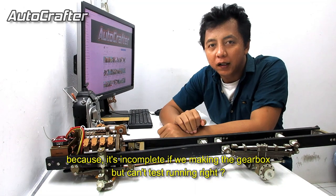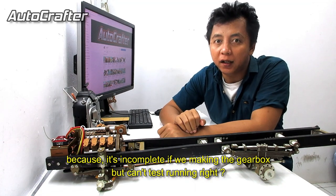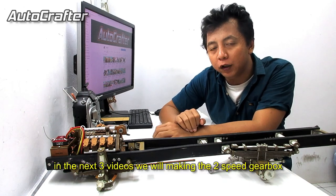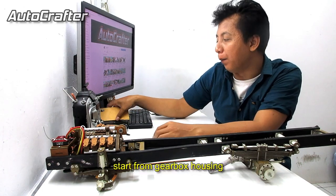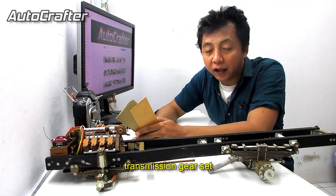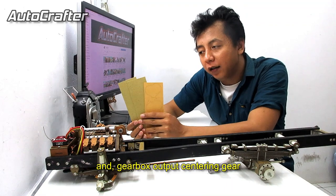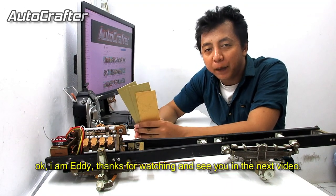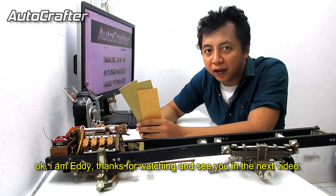This is a simple upgrade and preparation before we make the custom 2-speed gearbox. Because it's incomplete if you're making the gearbox but it's not running properly, right? In the next 3 videos, we'll be making a 2-speed gearbox — starting from the gearbox housing, transmission gear set, and the gearbox cut wood center. I'm Eddie. Thanks for watching and see you in the next video.